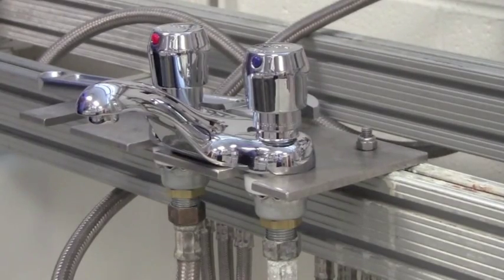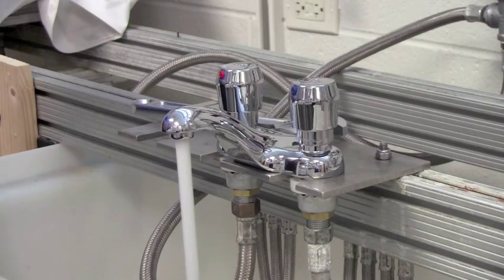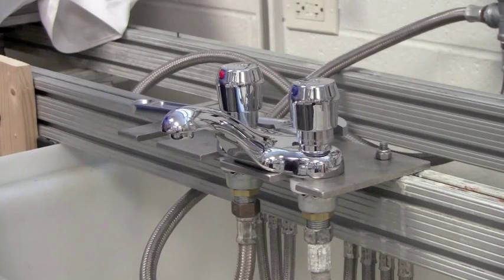Now with the air purged I can double check the cycle time. This faucet's at about seven seconds and I want to reduce it to four seconds per cycle.